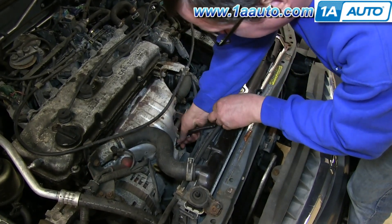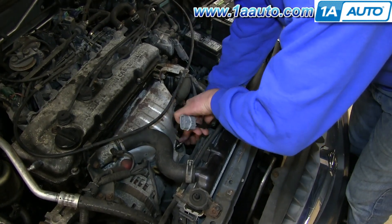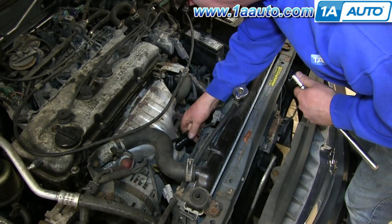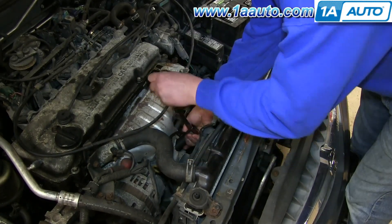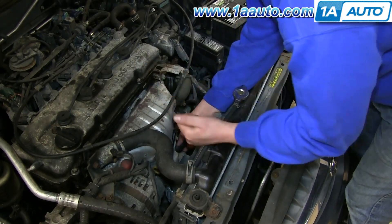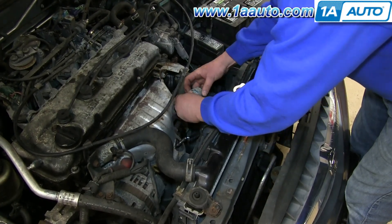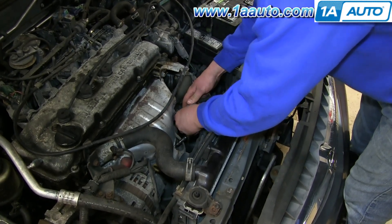You want to just twist it down into place by hand. Then put your O2 sensor socket into place and tighten it up with your ratchet. Now reconnect the harness and clip it onto the bracket, and you're all set.